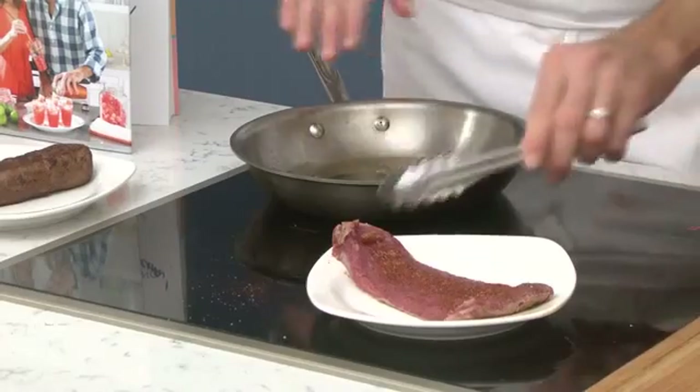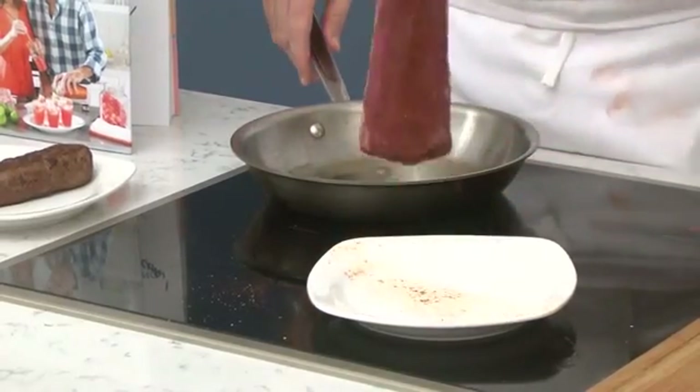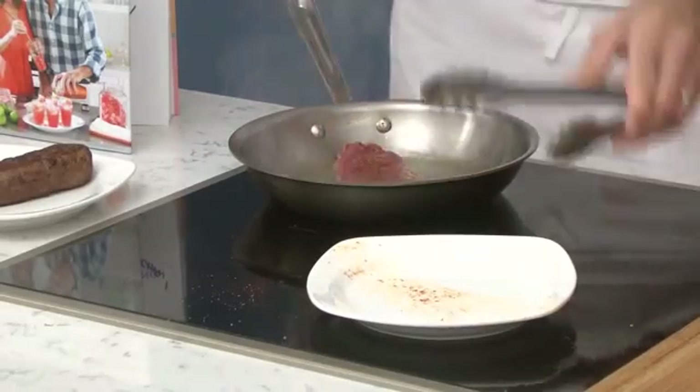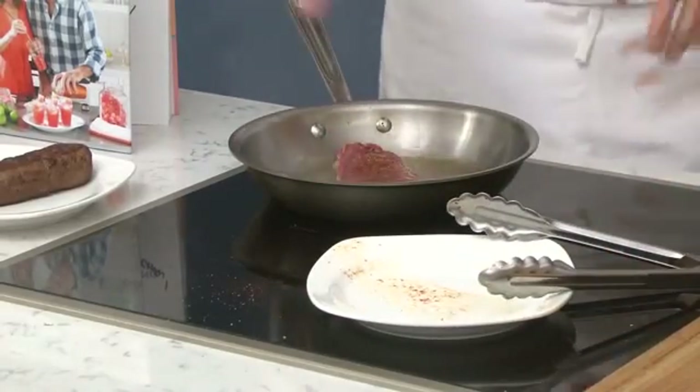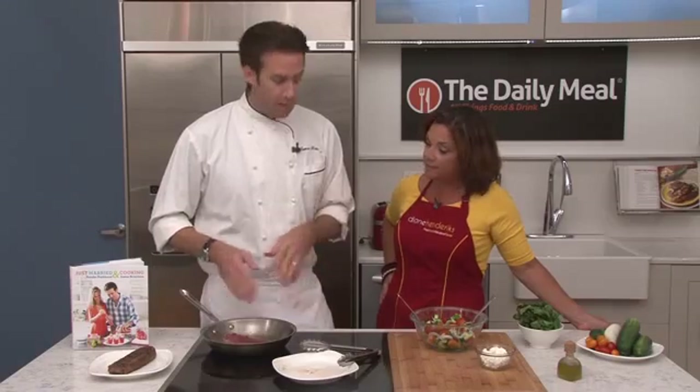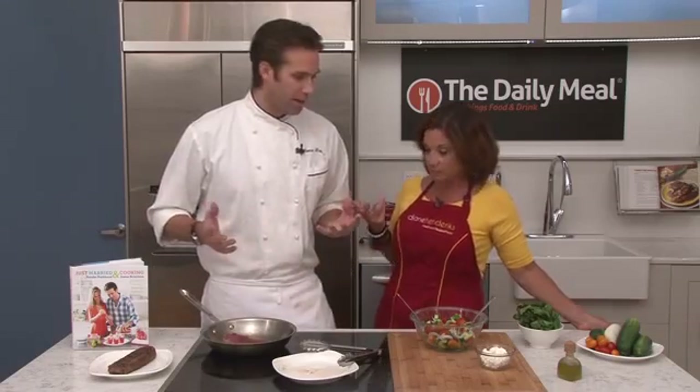We need to get the lamb into the pan. The pan is nice and hot. With a good hot pan, the meat's not gonna stick — it gives a quick sear. This is a really thin cut, so we only want to cook it to medium rare or medium. It's just a couple minutes on either side and we're ready to go.